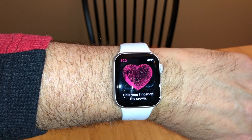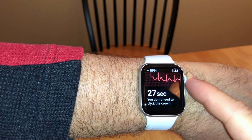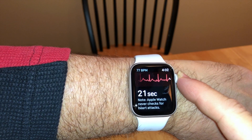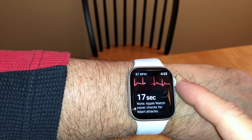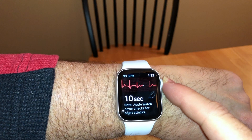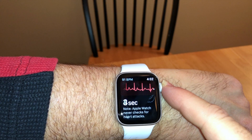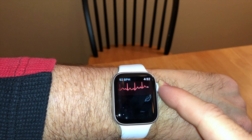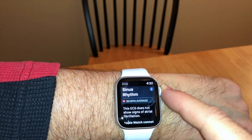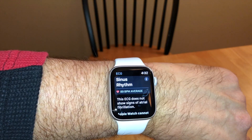Now we're in the ECG app. It's telling me to hold my finger on the crown — you don't have to press it, just hold your finger there for 30 seconds. You want to relax as much as you can and keep your arms on the table for the best result. I've done this two times already and got good ratings. There we go — it says sinus rhythm, does not show signs of AFib, so I'm good.